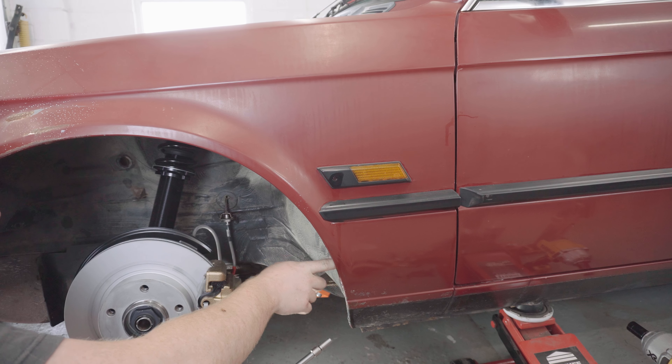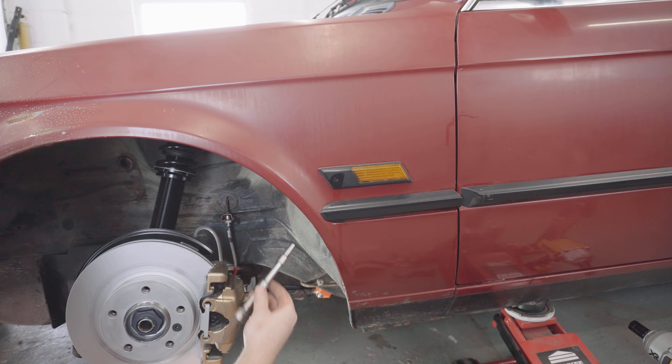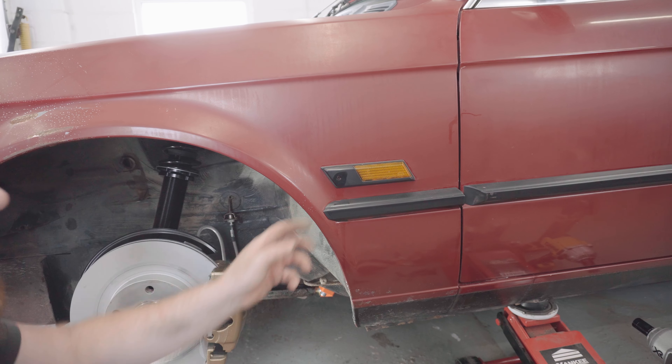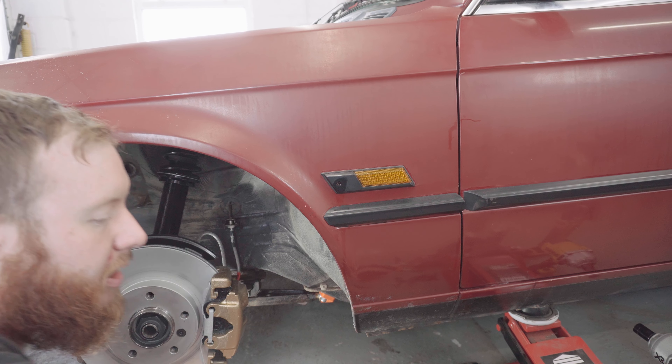With the arch liner out I can now see there's two 8mm headed bolts in there that are quite deep in. I've got a silly extension rigged up so I can actually reach in there to undo them. But the first thing I'm going to do is just pop off this side repeater so it doesn't get damaged in trying to do that.